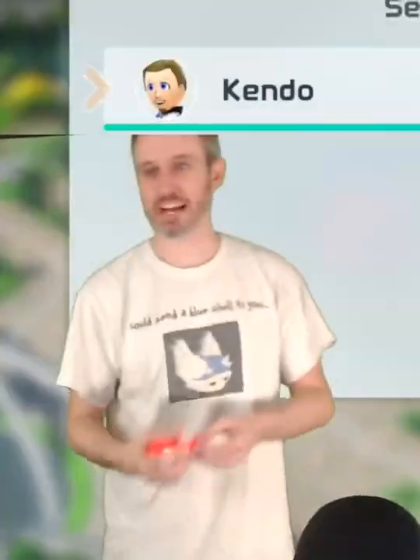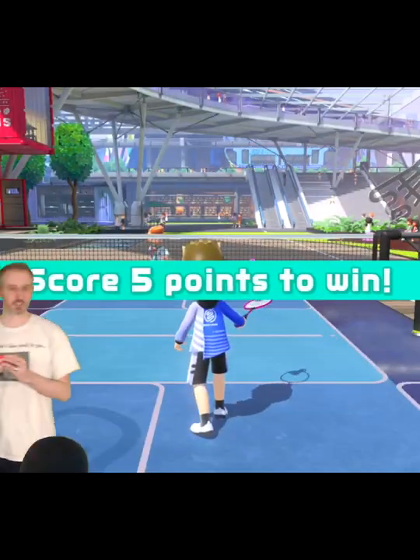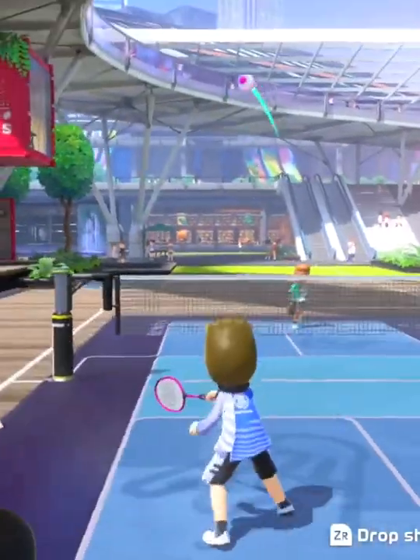So you have to play like this. Oh my god, badminton, which we haven't played, but we have to play it like this. Score five points to win. See, look at his racket.